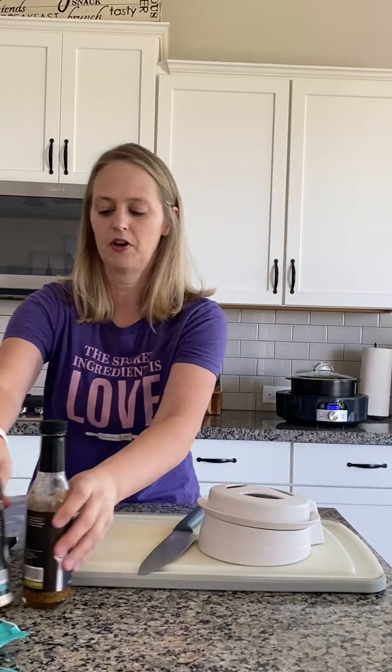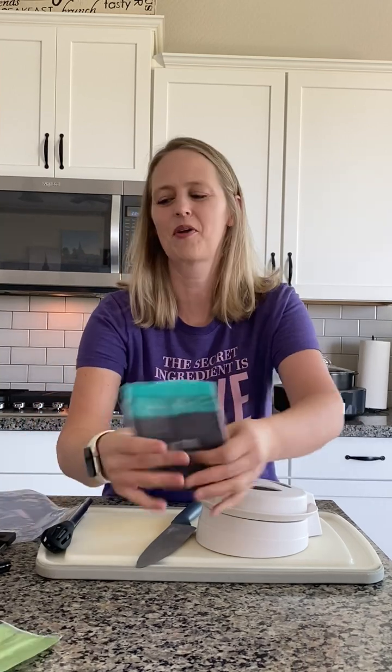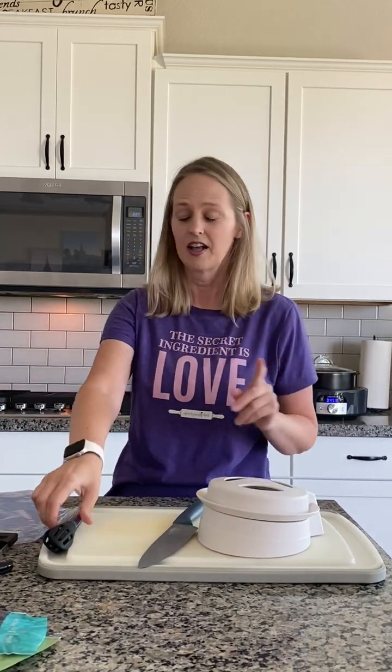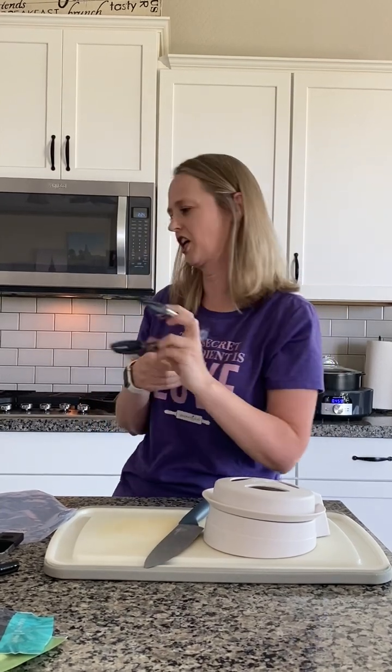I'm Marcianne, in case you didn't know. It says the secret ingredient is love, but really the secret ingredient is the Taste Buds seasonings we're going to be using. I'll talk more about that in a minute, but pro tip: grab your tongs and then you don't actually have to touch the chicken.